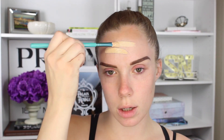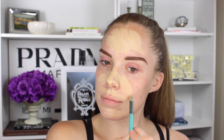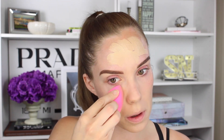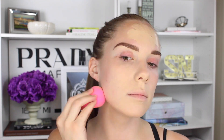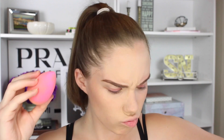I mix the Marc Jacobs Remarkable Foundation in shade 12 and the YSL Touche Eclat Foundation in shade BR30 — that's my shade. I usually start in the center of my face and put a nice solid layer, then dab it into my skin. The key to full coverage is you don't want to swipe it around because that will just sheer it out. I'm going to pat it in and encourage the foundation to become part of my skin and blend in really seamlessly.